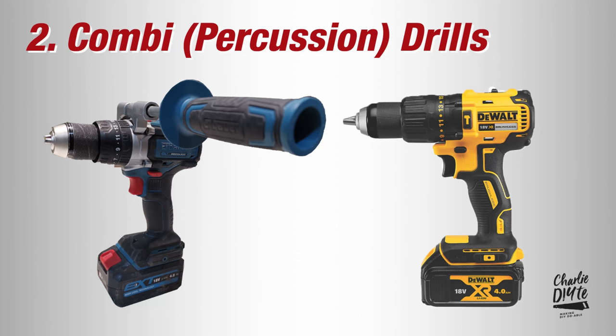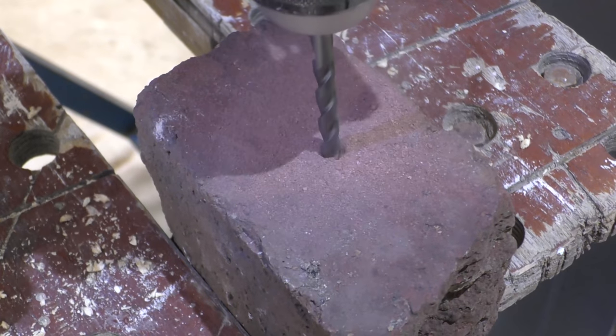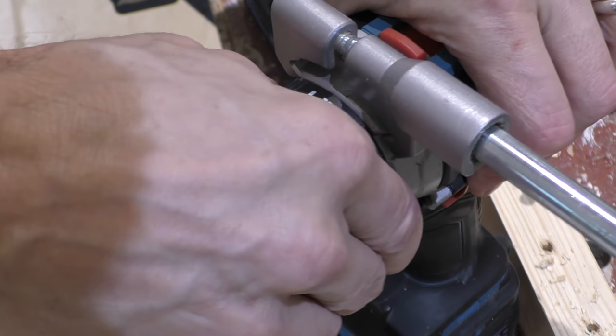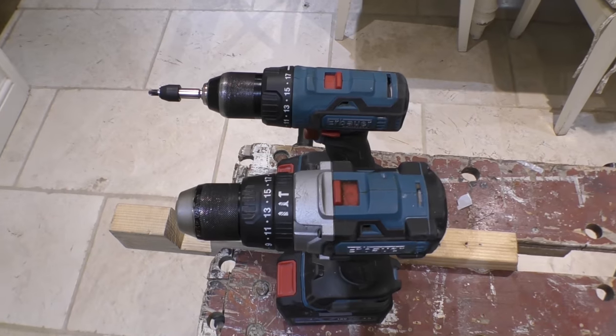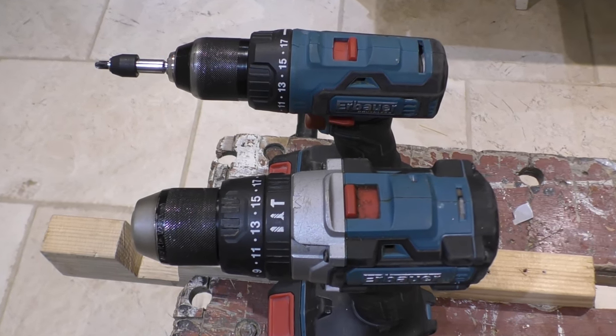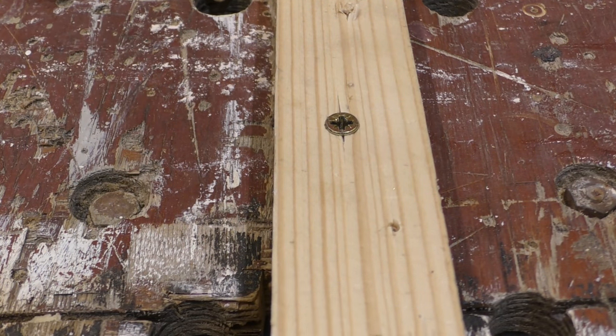We've then got combi drills, or percussion drills as they're often called, which do have a hammer action that you can tweak on or off for drilling but can also drive in screws. With its larger motor, greater torque and hammer action, the combi tends to be much heavier than its drill driver counterparts. Weight for me is a massive consideration — if I'm handling a tool all day I want the lightest possible tool that can do that task. Both the drill driver and combi typically have a clutch that you can set precisely to prevent over-sinking of the screw.